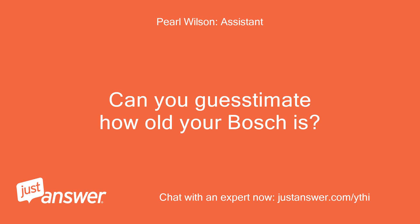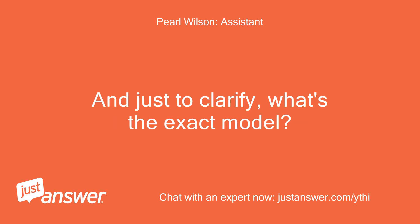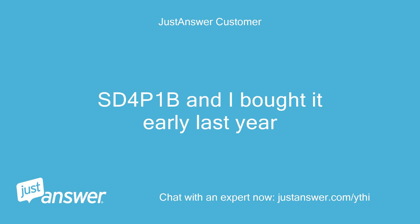Can you guesstimate how old your Bosch is? And just to clarify, what's the exact model? It's SD4P1B and I bought it early last year.